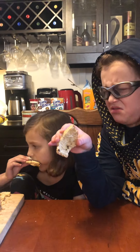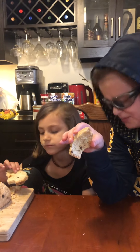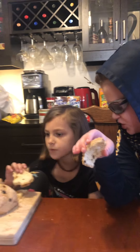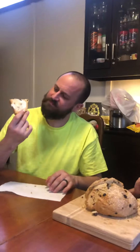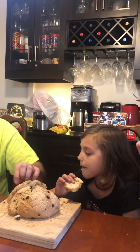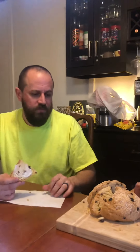Is that sugar or salt on top? I think it's salt. It looks like salt. Yeah, that's salt. Soda bread is kind of a salty bread to begin with, but there's also sugar on top of it.